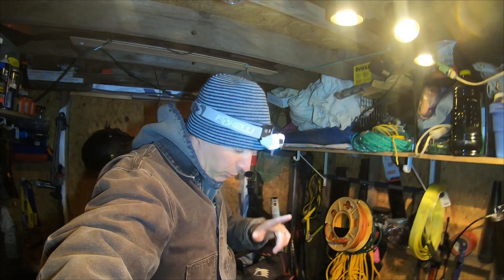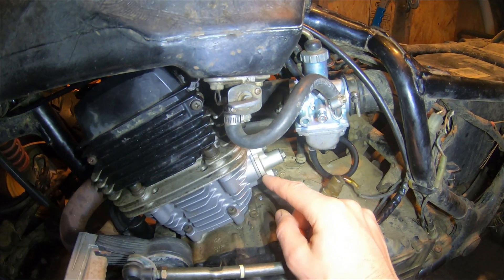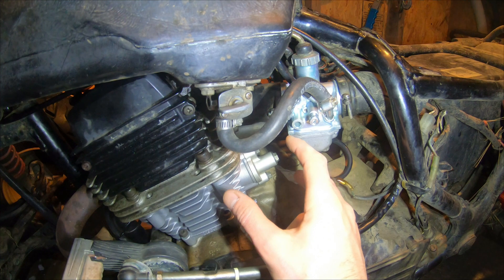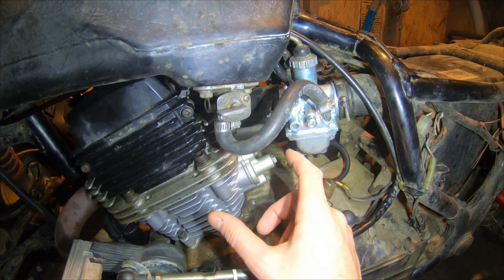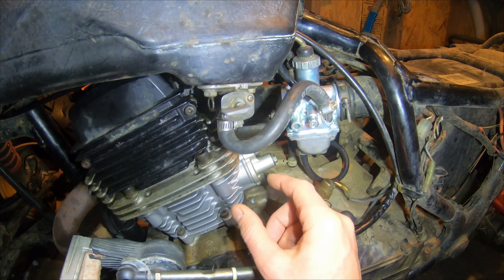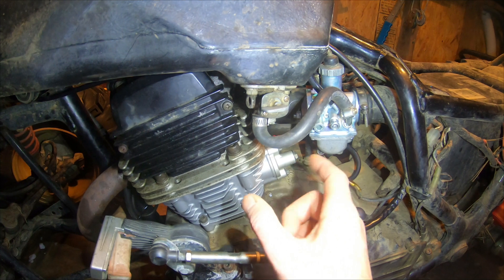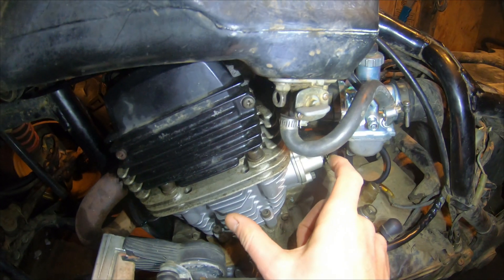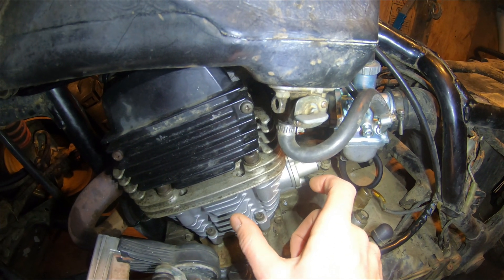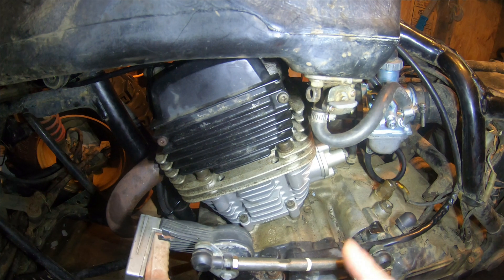I want to point out something: the timing chain tensioner. I had trouble getting this in — I couldn't get it to compress to put this in, so I got longer bolts and cinched it down, thinking there's got to be a better way. There is a better way — not only a better way but a proper way. The way I have this done right now is putting an excessive amount of tension on the chain, and I don't think it's coming back in. There's so much pressure on the timing chain — I believe that's why I'm having so much trouble cranking the motor.